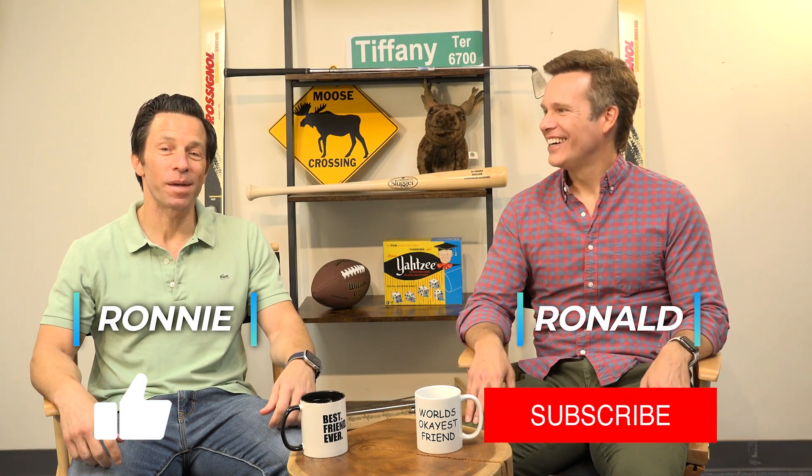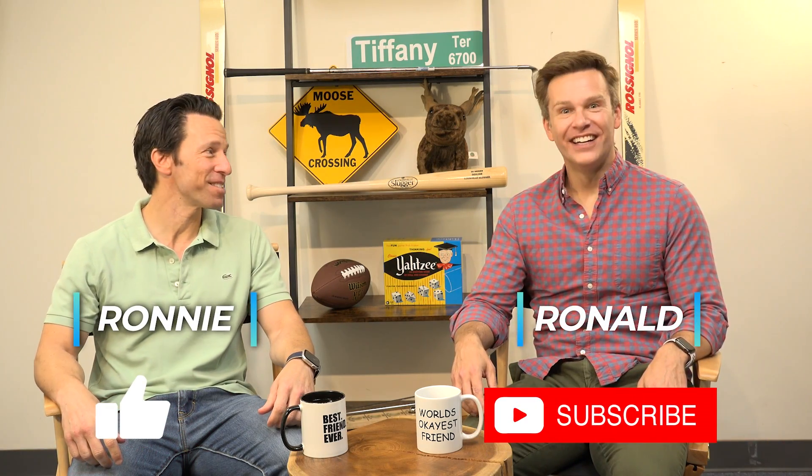How's it going Ronnie? It's going great, but I gotta tell you I had such an interesting thing happen last night.